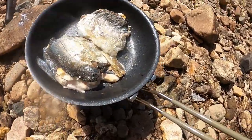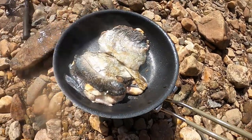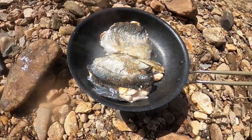Just flipped it over. It smells freaking delicious. You can't ask for anything fresher than this. God, that's good.